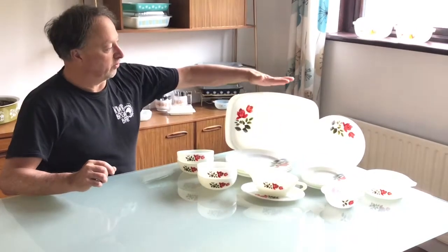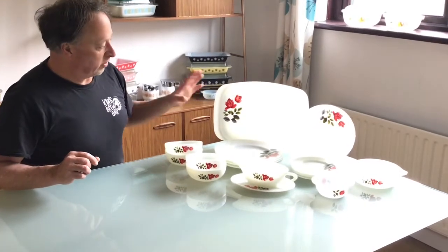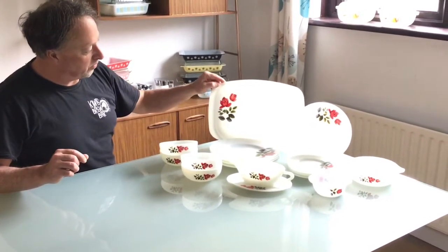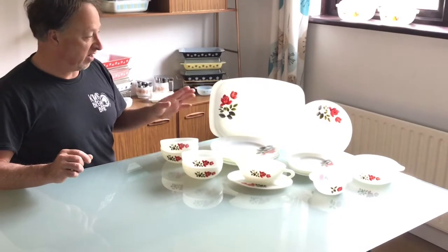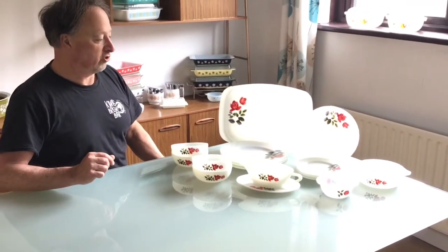I'll start off here with the big serving platter. Super nice, and there are two styles of these serving platters — the more rounded off ones, and then other patterns have more of a squared off kind of end to them. Some have both, depending on how long into the production period.